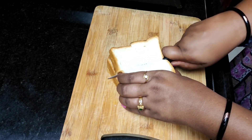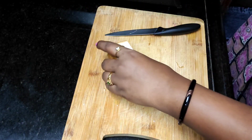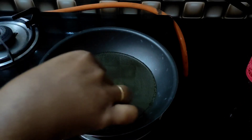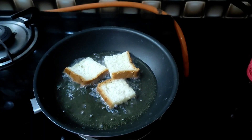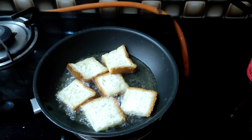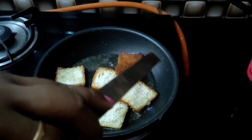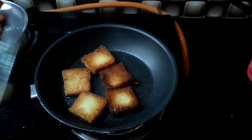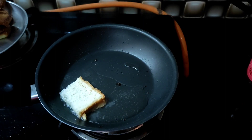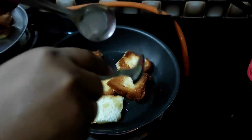It is very simple. There is a lot of tasty food. I am going to add some oil and some ghee. I am going to fry the bread pieces. Add some pepper and salt, and fry the bread.